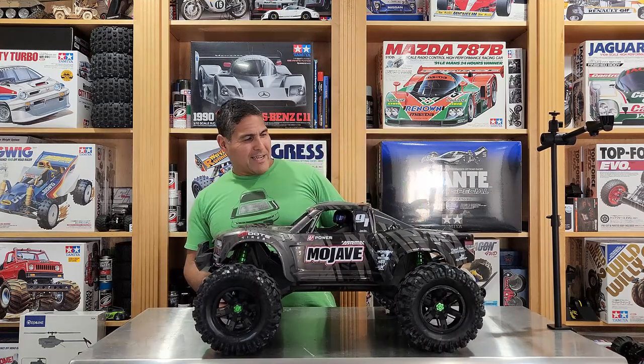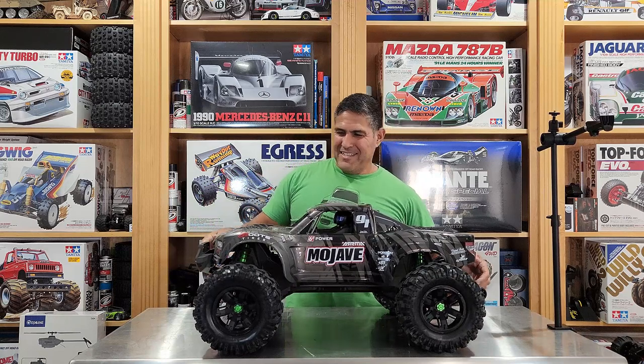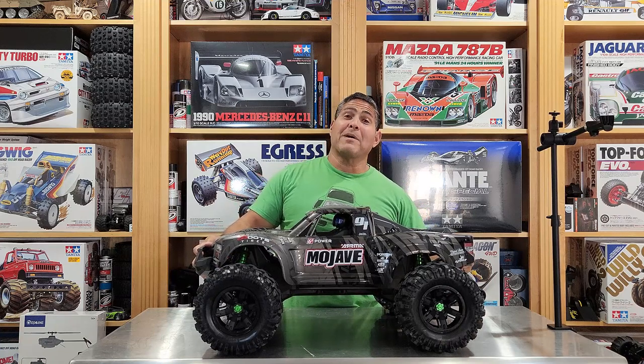That thing looks sick. Don't tell nobody I did this — it might get confiscated.